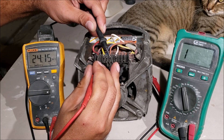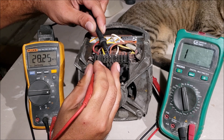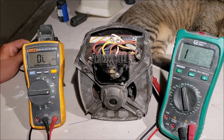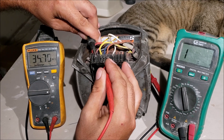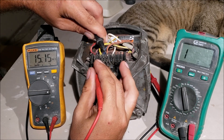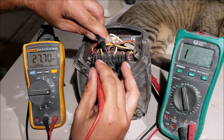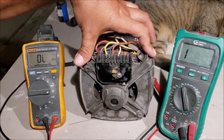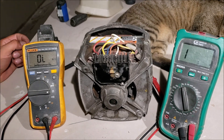Okay, that is not good. Our start windings are bad. If you're getting something weird, check it over and over. That is absolutely not what we want. The start windings in this motor are burned up — this motor is trash.